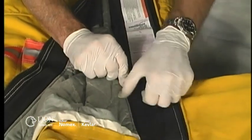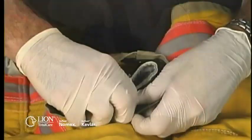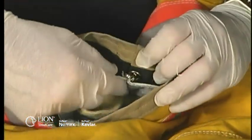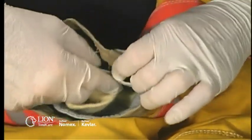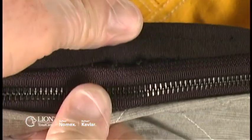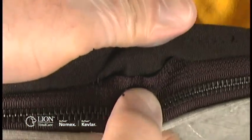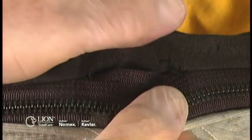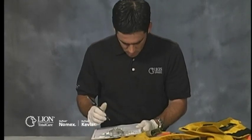Test the attachments that hold the liner in place. Make sure all zippers, velcro, and snaps work properly by opening and closing them. Check for any corrosion or wear that could inhibit the attachment's ability to hold your liner system in place during firefighting activities. Examine the stitching that attaches velcro and zippers to the garment, making sure there are no broken or missing stitches or fraying. Any faulty or weak attachment should be noted on your inspection form and designated for repair before returning the garment to service.